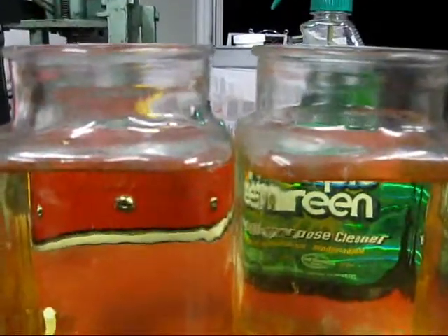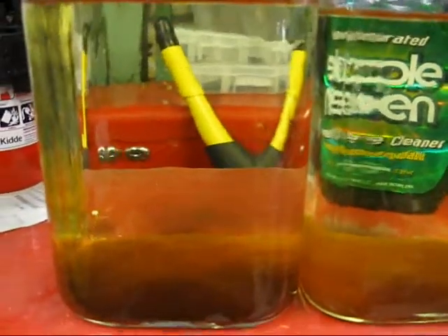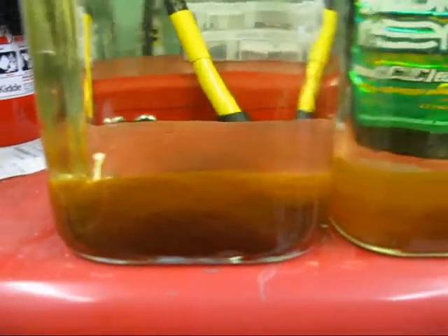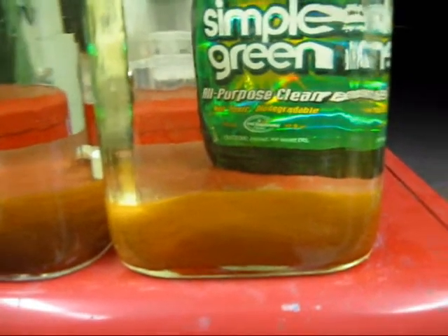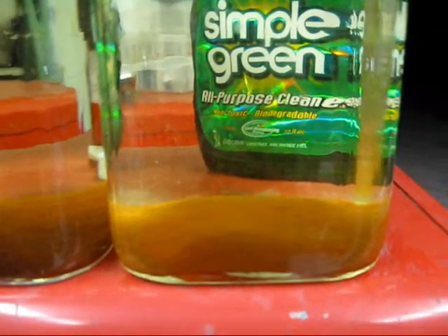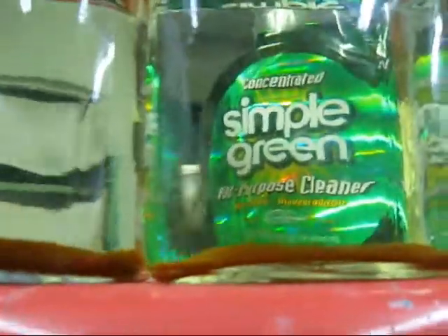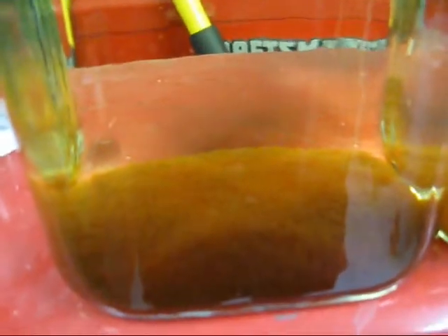Here's a side-by-side brown particulate comparison between just straight baking soda — one tablespoon per gallon — and on the right over here, one teaspoon per gallon baking soda with a quarter of a cup of vinegar. If you look real close, there's a pretty good-sized difference in volume, and there's some difference in color as well.